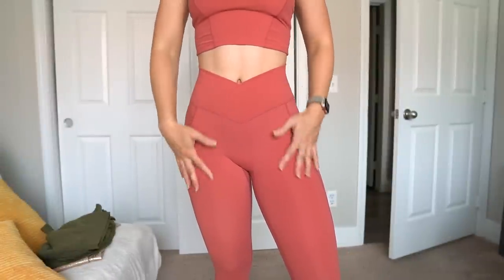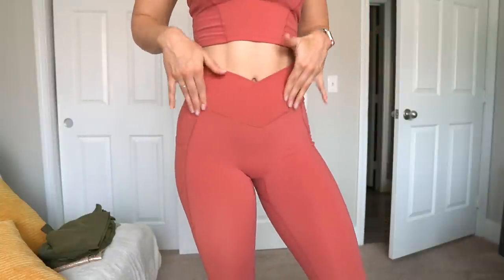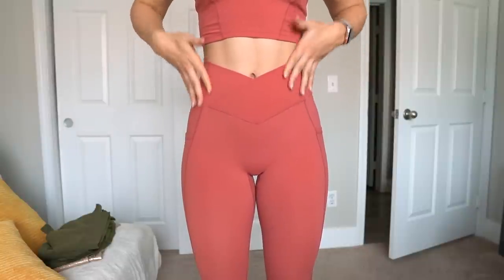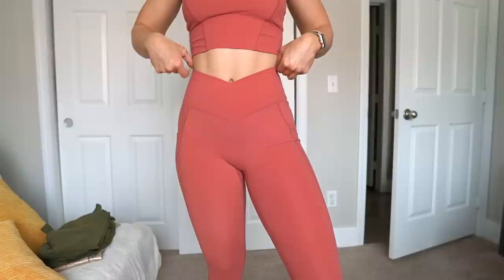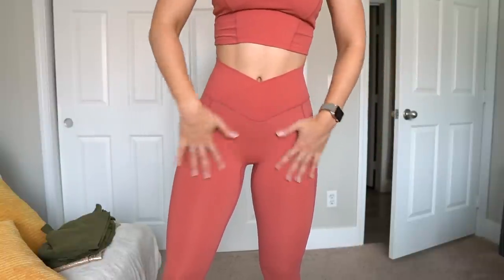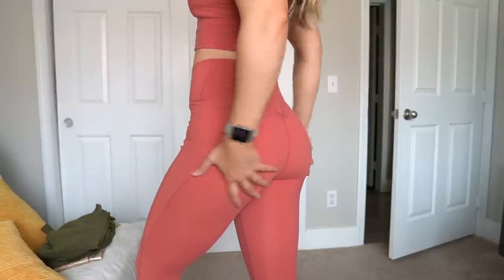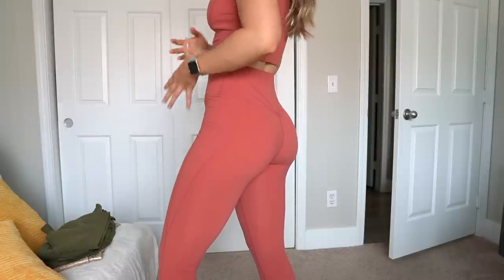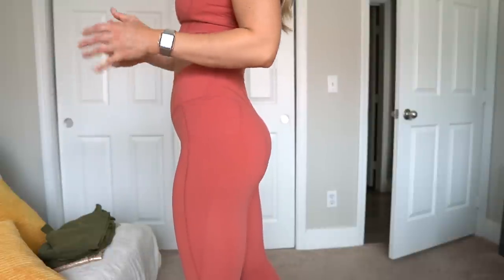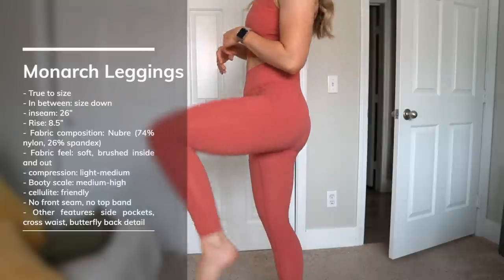The Nubri Fabric feels even more like contouring and naked feel than it did in the past — love this fabric. We have the cross waist that dips down in the front, which gives you a little lower tummy control. The pockets are a great size and do fit my phone completely. It is quite a high rise, which works for me with my long torso, but when working out you may get some rolling of the waistband if you have a shorter torso. No front seam, gusset is not very visible from the front, and the back just kind of resembles the Legacy Leggings with little tri seams — very hugging and contouring of the glutes. With the Nubri Fabric feeling a little more lightweight, expect potentially a little less cellulite coverage — more of a light to medium compression. For more cellulite proof, go for one of the Bossy prints. Medium high on the booty scale, 26 inch inseam, and seams go straight down the side.